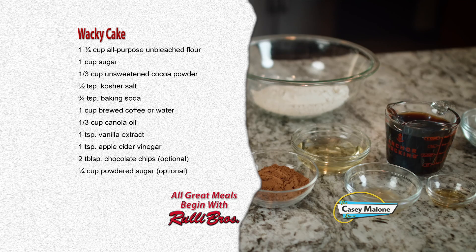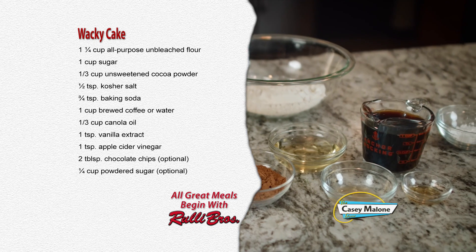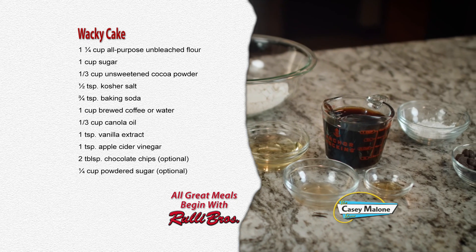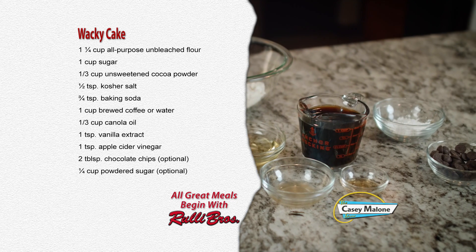For this recipe you'll need one and a quarter cup of all-purpose unbleached flour, one cup of sugar, one third cup of unsweetened cocoa powder, one half teaspoon of kosher salt, and three quarters teaspoon of baking soda, and one cup of brewed coffee or water.